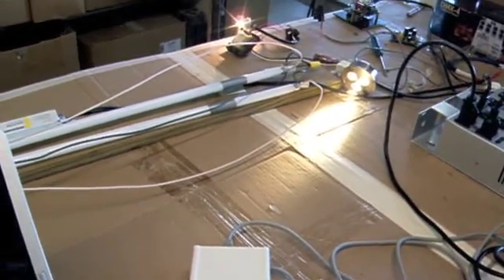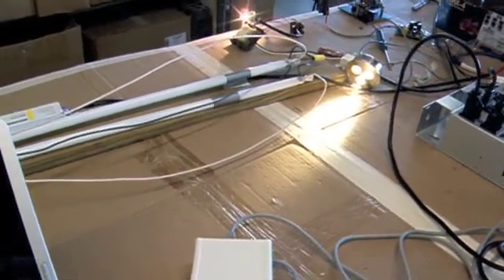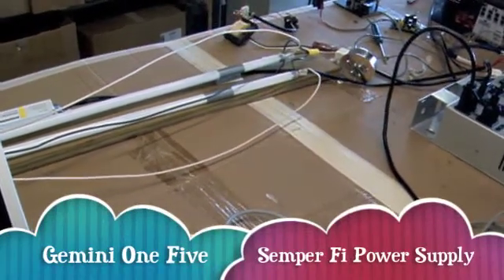We have dimmable drivers, but we also have products that are dimmed using a 0 to 10 volt control. The dimmer interface converts a wallbox dimmer or control system down to 0 to 10 volts.